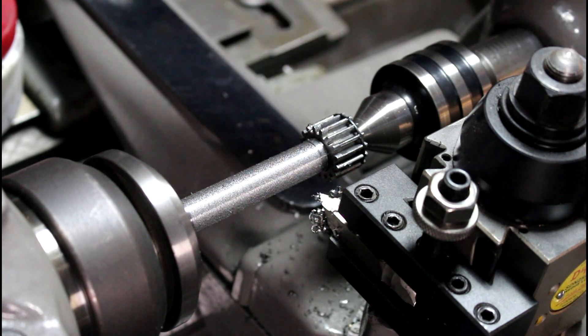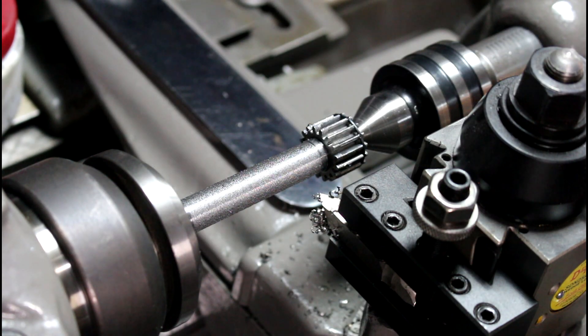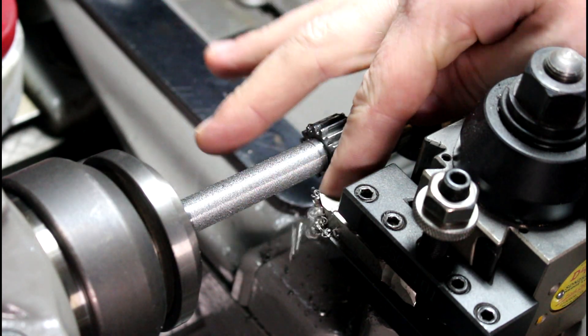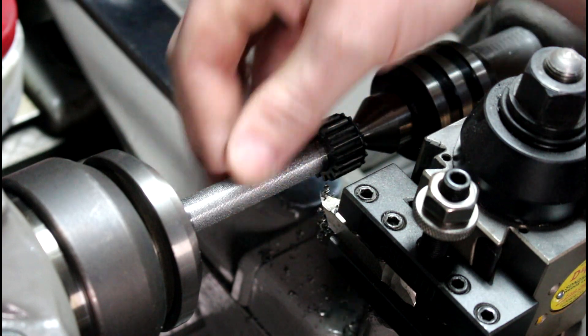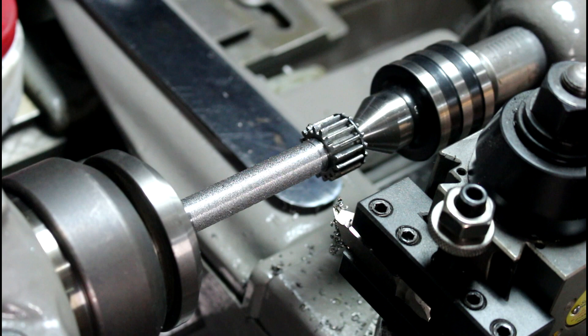That's a pretty fine thread. It locked up on me but that gives it a nice rough finish. I probably went in a little deeper than necessary, but that gives it a nice rough surface to stick to. Now we clean it out really well and put some Devcon on.